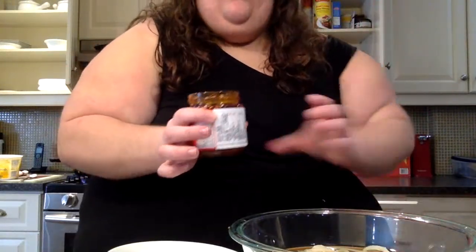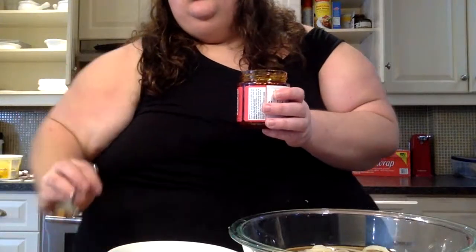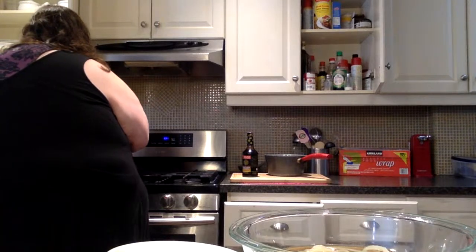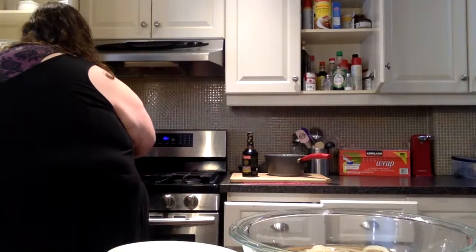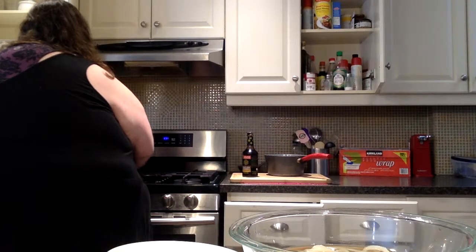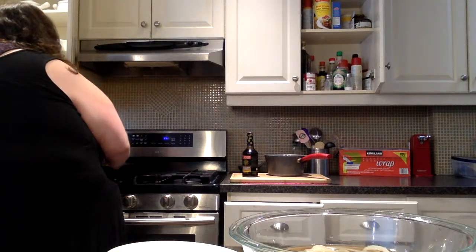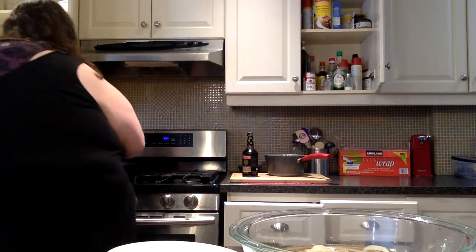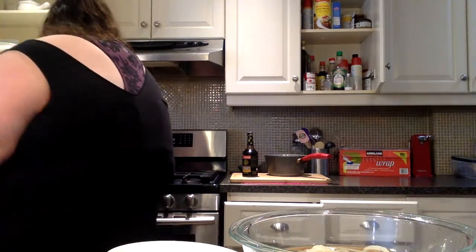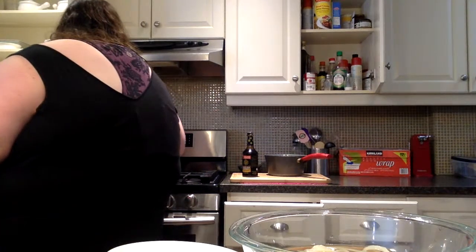Who needs a man when I can open my own jar! I'm not putting a lot because it already looks spicy. Two teaspoons in. Okay, it kind of looks like ass.